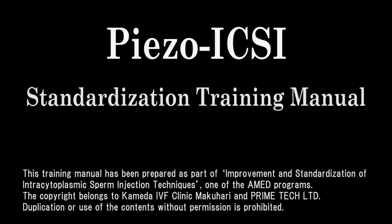This training manual introduces the piezo-ICSI technique using a piezo micromanipulator for the improvement and standardization of intracytoplasmic sperm injection techniques. This manual preparation was supported by the Japan Agency for Medical Research and Development Program.